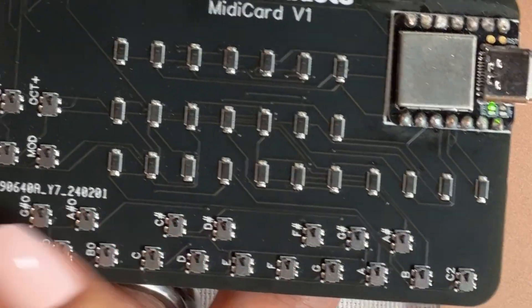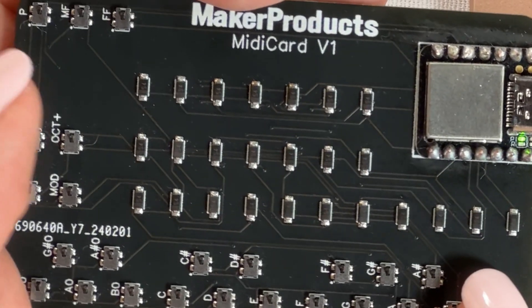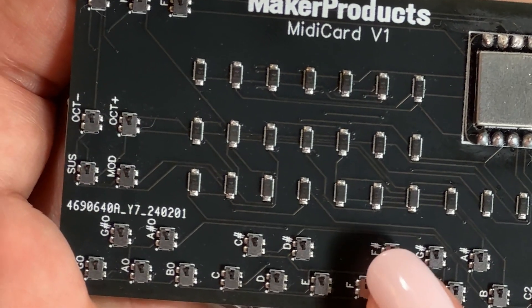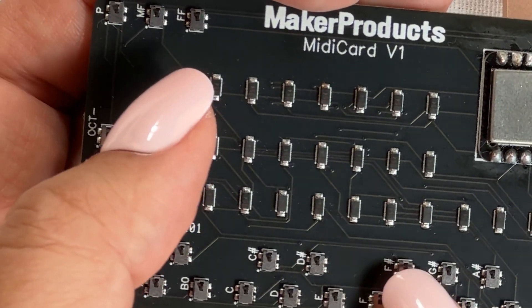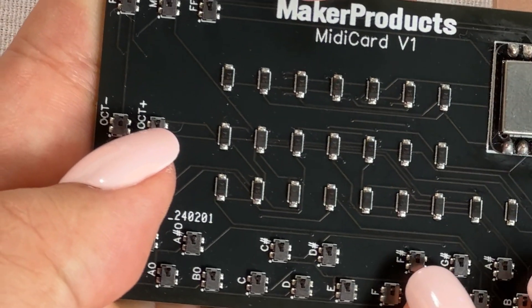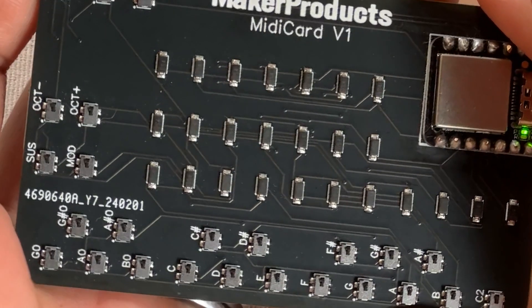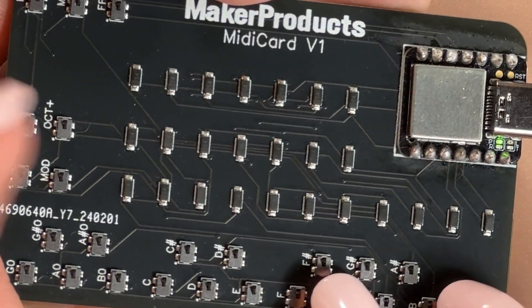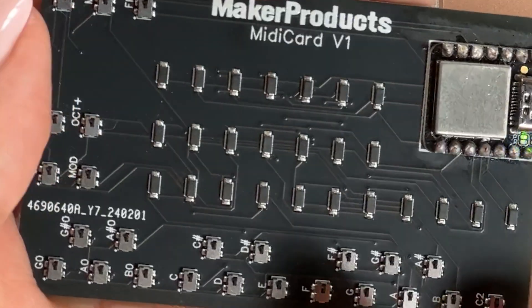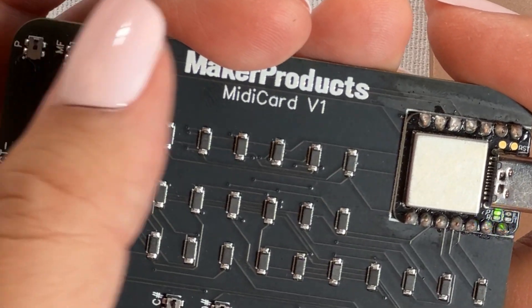There are 18 keys on the bottom. There are octave keys for playing different octaves — you can hit them multiple times to do multiple octaves. There's a sustain button for holding down keys, and there's modulation for changing the type of sound. There are also three dynamic buttons: soft, medium, and loud.